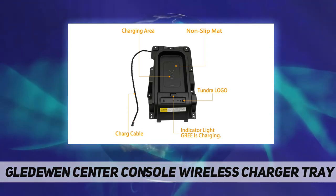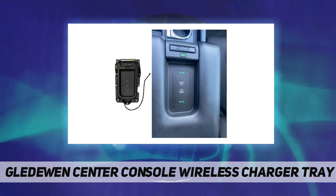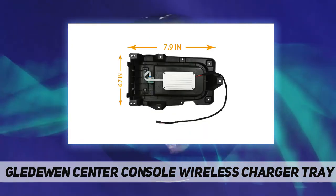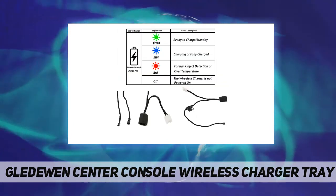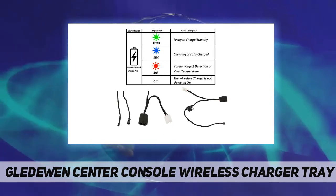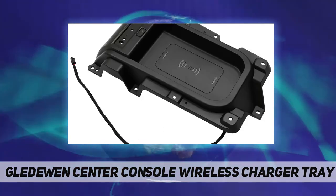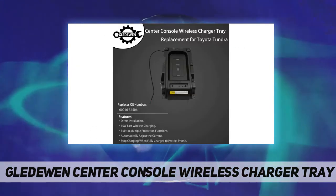Tighten the screws. Point four: pry open the rear panel at the bottom and unplug the cigarette lighter. Point five: plug in the dedicated adapter plug for the wireless charger. It must be connected well here, otherwise it will be easy to have poor contact or a broken connection.